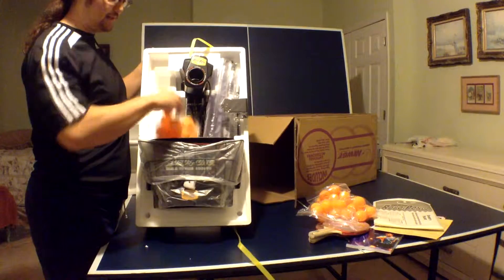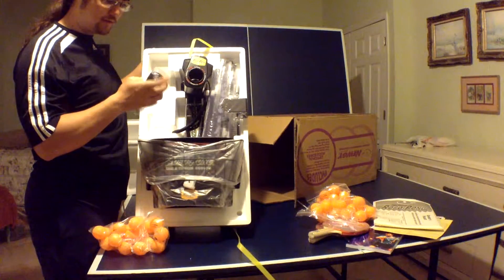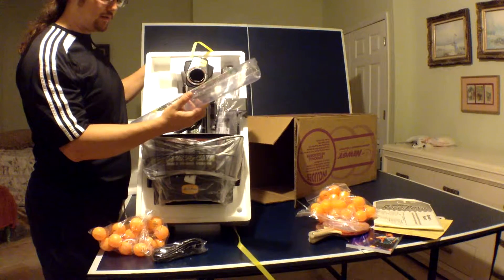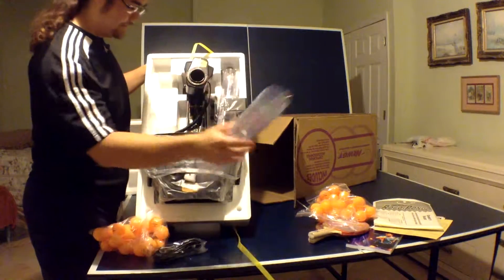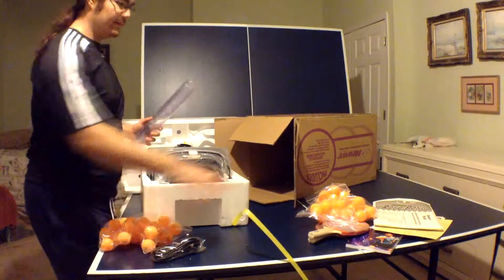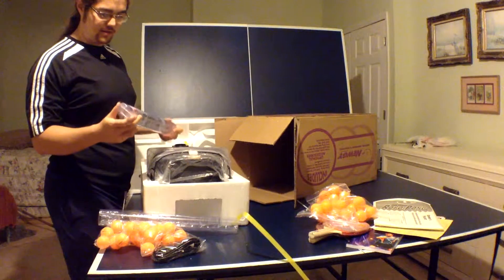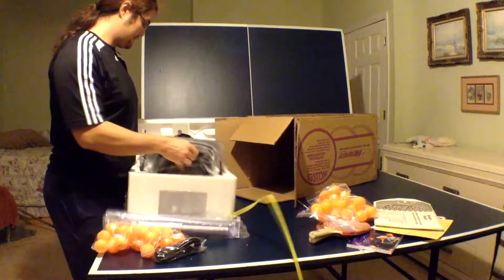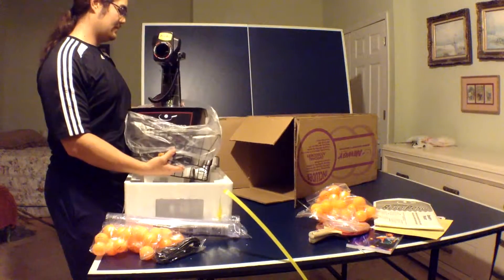It looks like it's all set up. Extra balls with it — honestly, yeah, this is the power cord I think for it. And a quick ball picker — it's cool. Hopefully I didn't just break it. So if you ordered this, you get this — but that was extra that I ordered, which came inside the package. I'm assuming this is the second part for this, so it's easier to pick the balls.